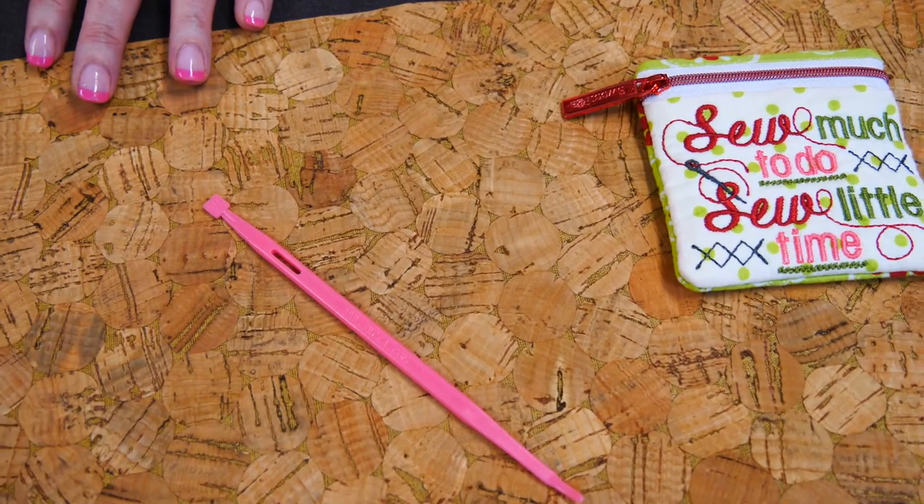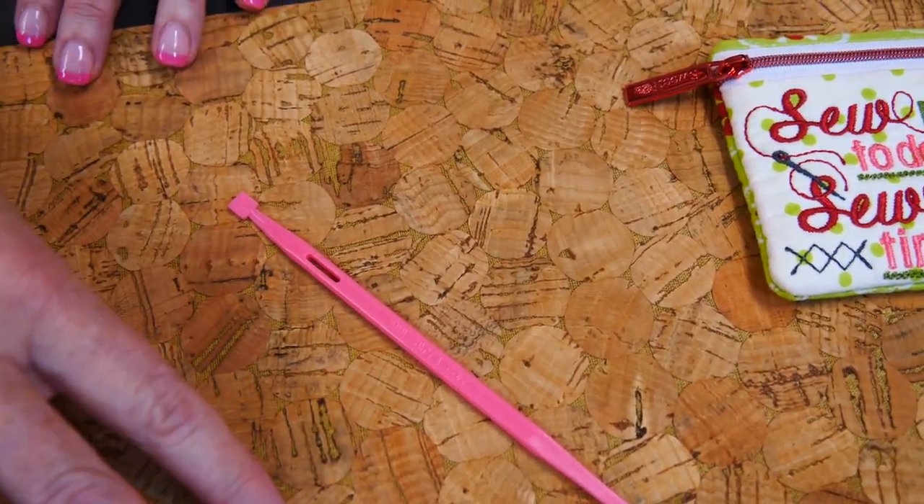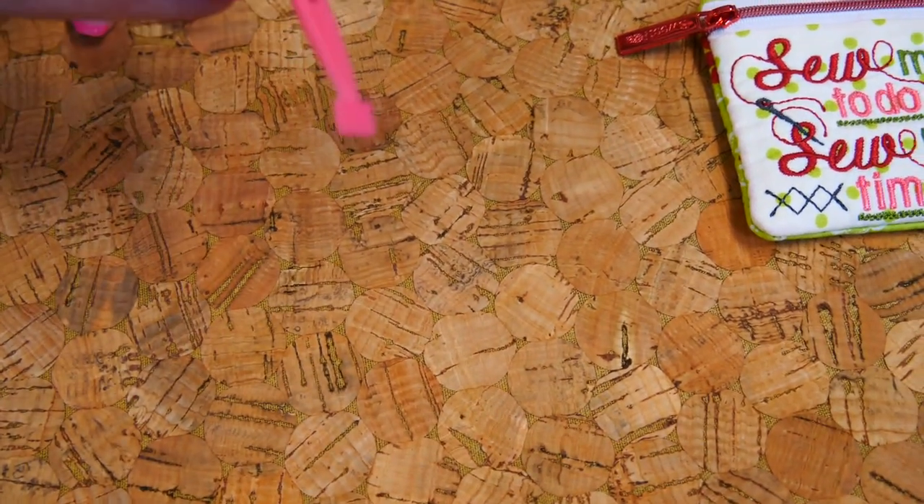When we are doing our applique and everything in the machine, it's just a natural tendency to want to put your finger there to hold it down. So this takes the place of your finger.